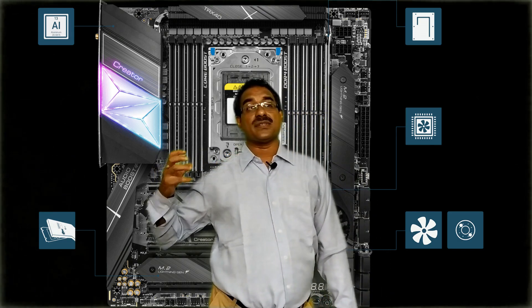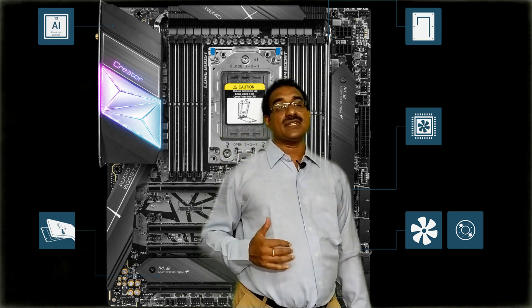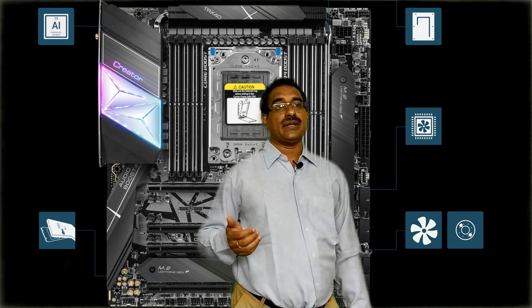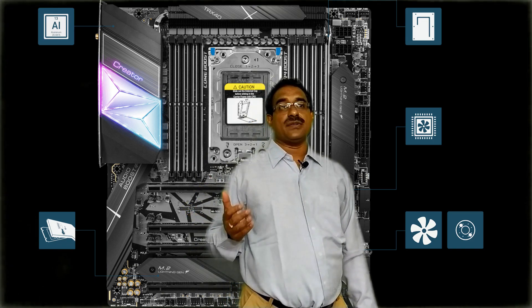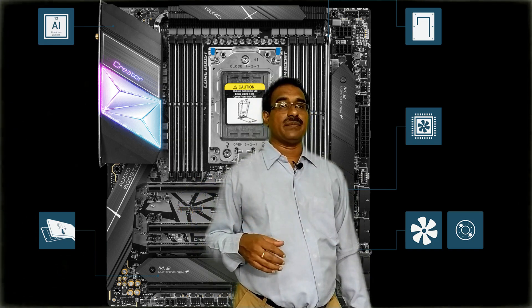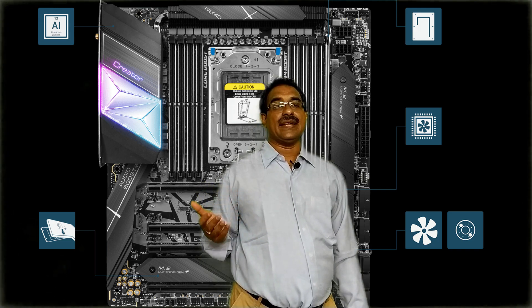For connectivity, Wi-Fi 6 is supported with internal Wi-Fi and USB also supported — USB 3.2 Gen 2x2 and USB 3.1 are also supported. The form factor is Extended ATX motherboard.